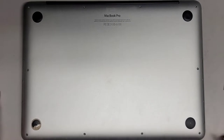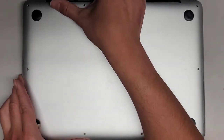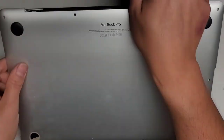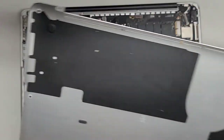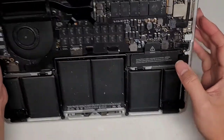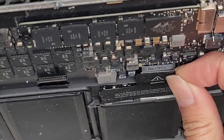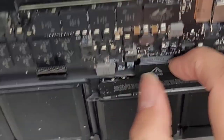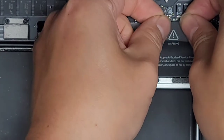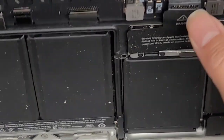Once you get all those screws out, you can go from the back and just pop the cover up. So far inside it looks pretty dry. The main thing we're going to do is disconnect the battery. We're going to zoom in so you can see the connector — we're going to pull from both corners and pop the battery out. Now the battery is disconnected from the computer.